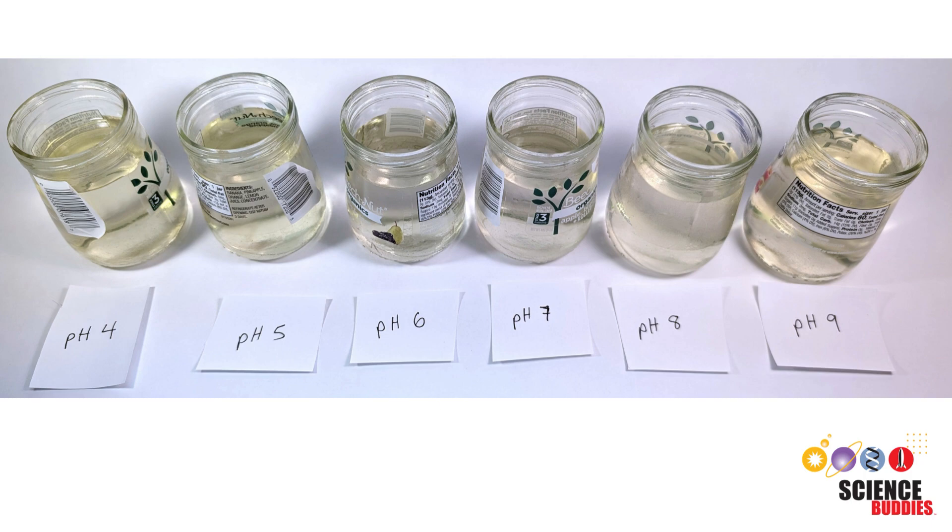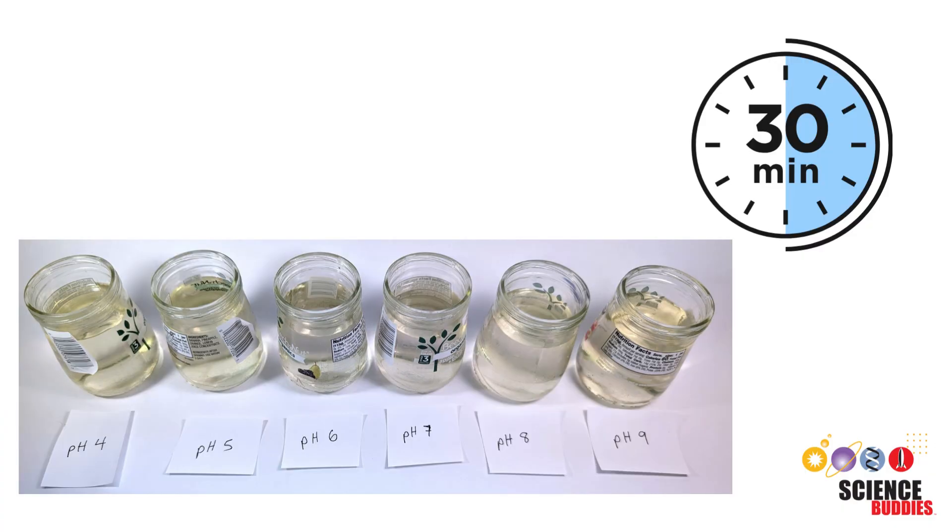With an adult's help, you'll create a jar using bleach with pH eight and nine. Be sure to always follow all safety precautions when handling bleach. After you have created these six jars, you will let them sit for 30 minutes so that the different pHs will have time to affect the microbes.